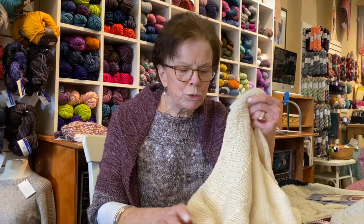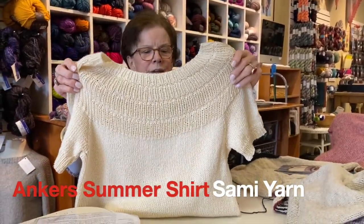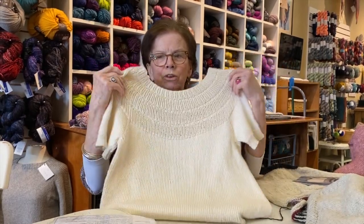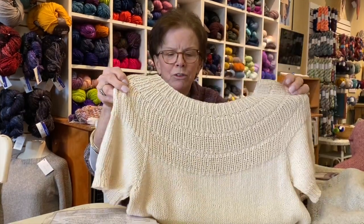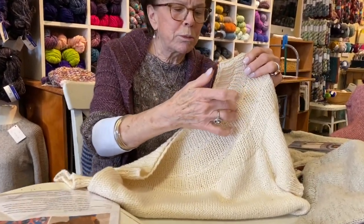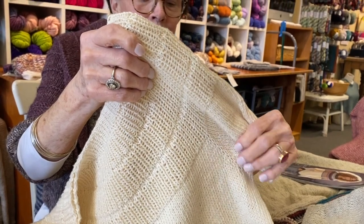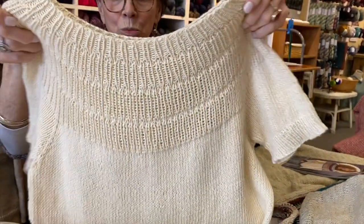The first one I have is the Anchor's — this is the Summer T, I believe. This is done in a yarn called Sammy, which is 100% cotton from Peru. What I like about this pattern is all the increases are in here where this ribbing starts, and then there is a tiny bit of a raglan here, over here, and then the sleeves. So it's done from the top down.